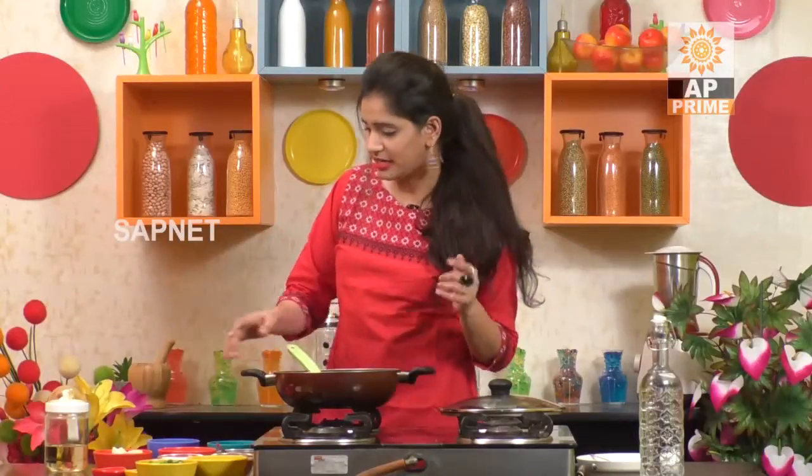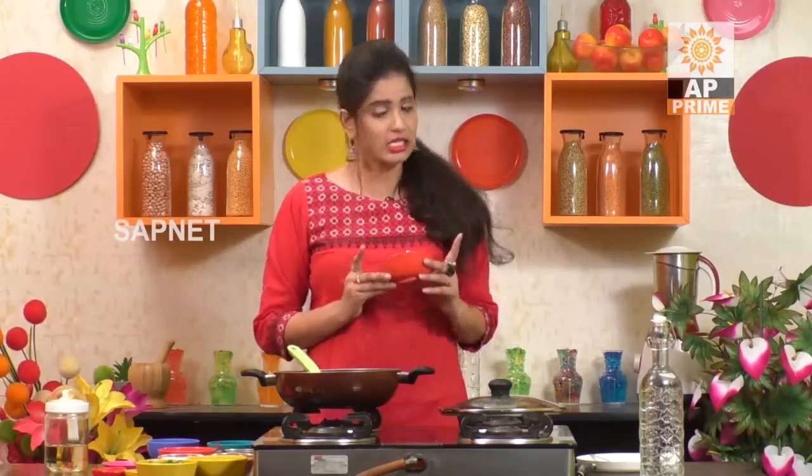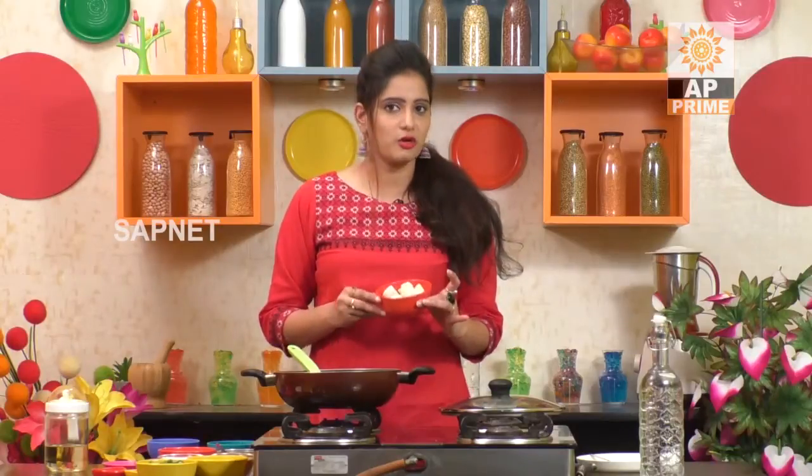This is almost the recipe ready. Now I'm going to boil eggs. I'm going to take 3 boiled eggs and cut them in half pieces.